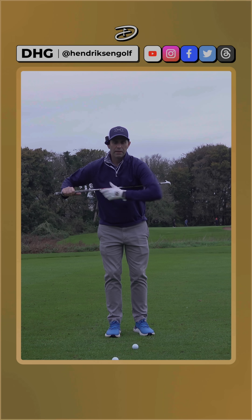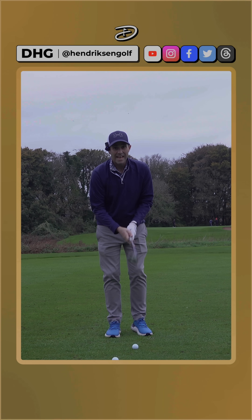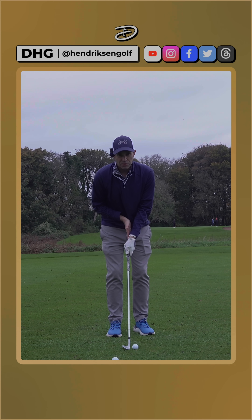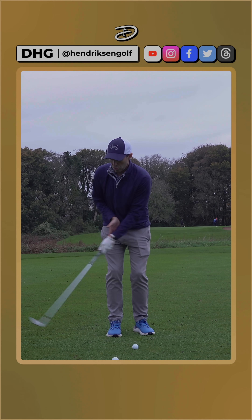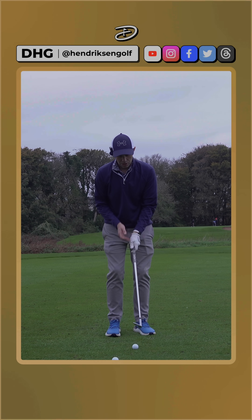You can have things like putting a towel under your arms and swinging with that, which is all about keeping the elbows connected to the body. But what Gilly talked about was having the butt of the club almost feeling like it's attached to your belly button, so as you turn with the club, you don't let the club get away from your body too much.